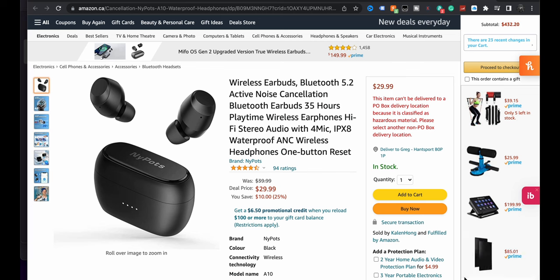We're going to take a look at some of the specs on their Amazon listing, crack open the box, see what they come with, and we're going to pair it with the phone and give them a listen.